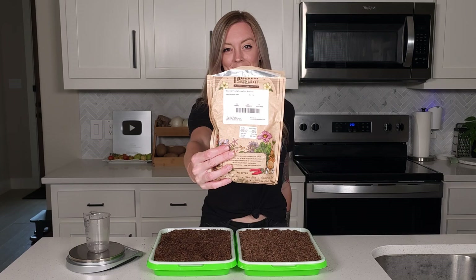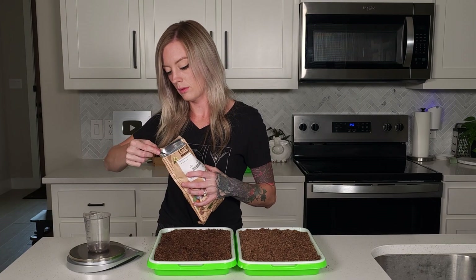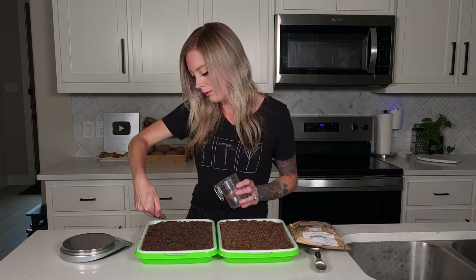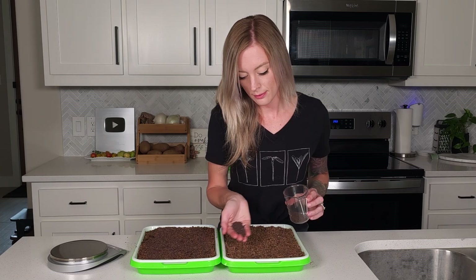Since we want to keep things consistent in this experiment, we're using exactly 20 grams of purple sprouting broccoli seed per tray, which is just over a tablespoon of seed. Starting with the coco coir tray, I evenly spread the seed across the tray, trying to avoid any clumping. I do the same for the peat moss tray, measuring out exactly 20 grams of the same seed and evenly spreading it.